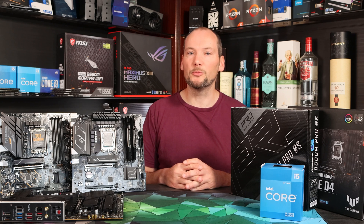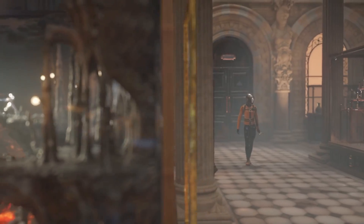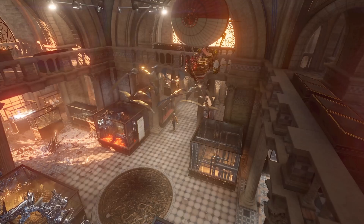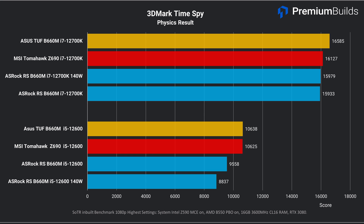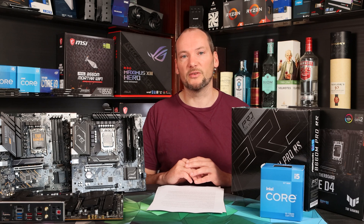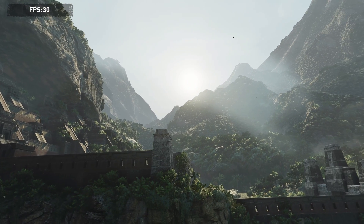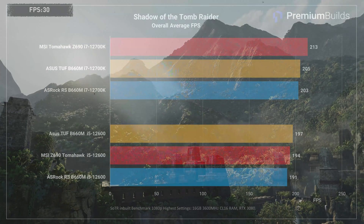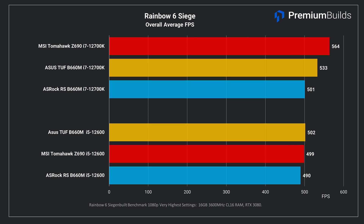We also used 3DMark's test suite — Time Spy and Fire Strike — which are gaming-oriented benchmarks with an all-core CPU load component, though much shorter in duration, so longer-term power limits don't typically come into play. The ASRock shows a lower score in both Time Spy and Fire Strike when running the i5-12600. However, it performs very similarly to the other two motherboards when running the i7-12700K, and actually outperforms the ASUS board in Fire Strike. To test gaming performance we ran in-game benchmarks at 1080p with an RTX 3080 to expose CPU performance. In Shadow of the Tomb Raider, we saw broadly similar performance across all three motherboards with both CPUs.